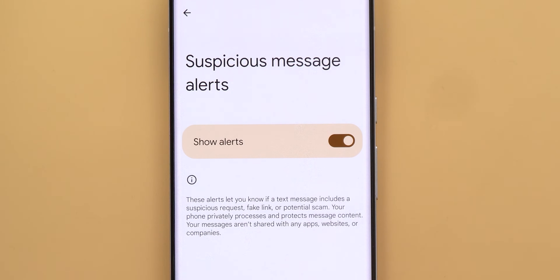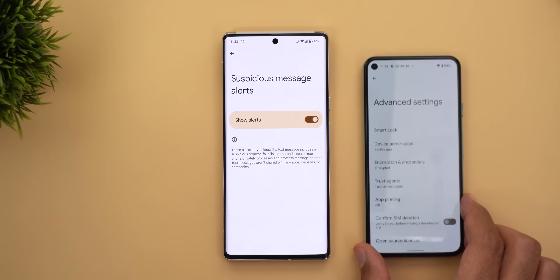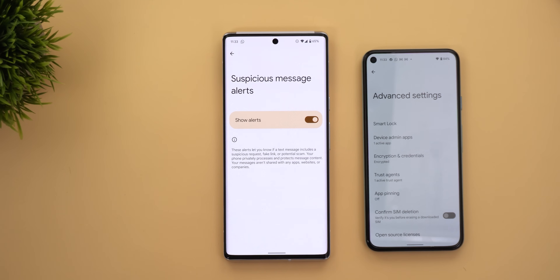Number ten: under Settings > Security > Advanced, you'll find a new option called Suspicious Message Alerts. This feature will notify you if a text message includes any suspicious requests, fake links, or potential scams. As per the description, it works privately on-device and won't share your messages with any apps, websites, or companies. This feature seems to be a Pixel 6 exclusive, at least for now, as it didn't show up on any of my older Pixel models.